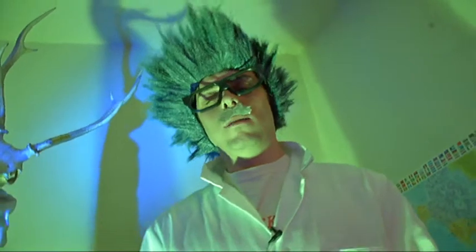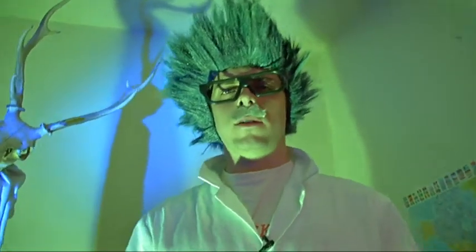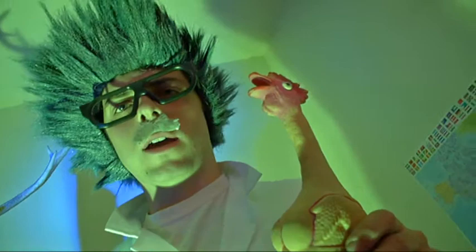Welcome to Science Time with me, Brian Stein, and my laboratory assistant, Kevin the Chicken. Good to see you again.